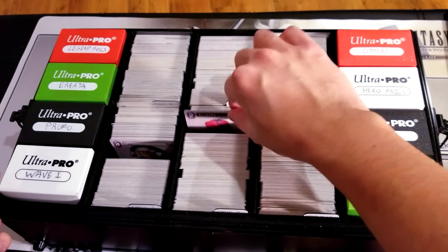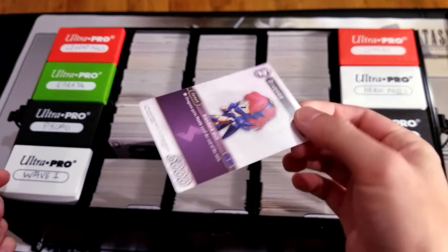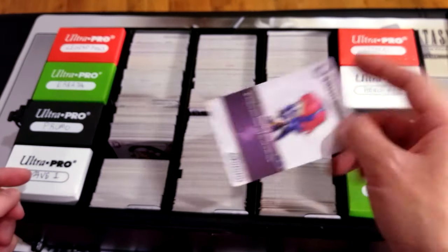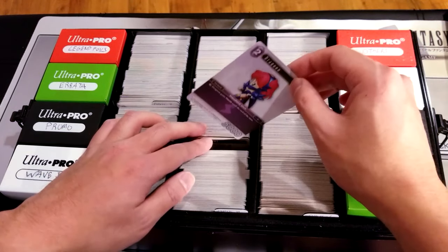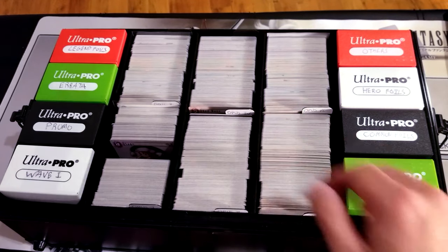Let's say I was looking for a Dragoon — I'll just pull it out. This card has been in here for a while and you'll see that it's in perfect condition. Now I'm not saying go around shaking the thing, but for long-term storage it'll be completely fine.